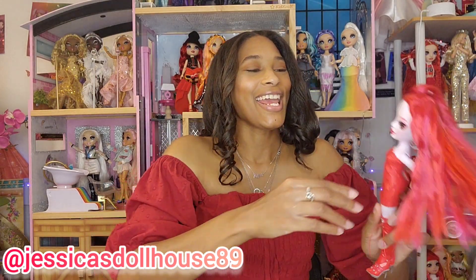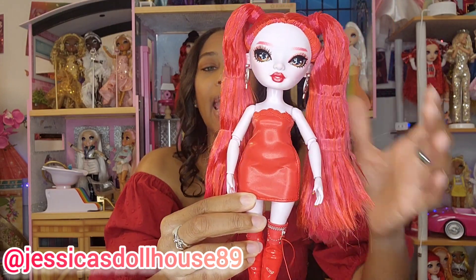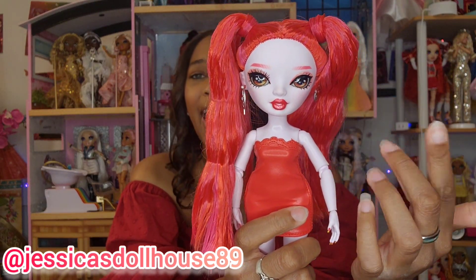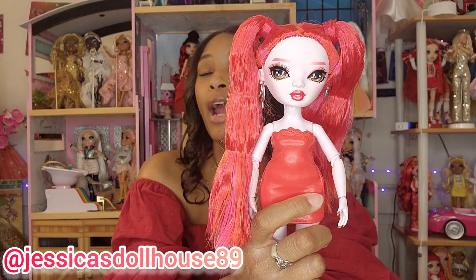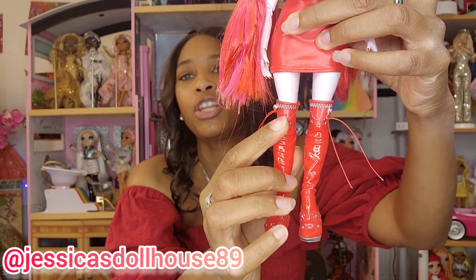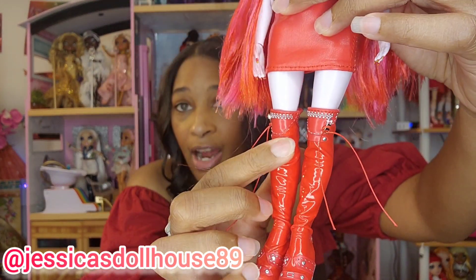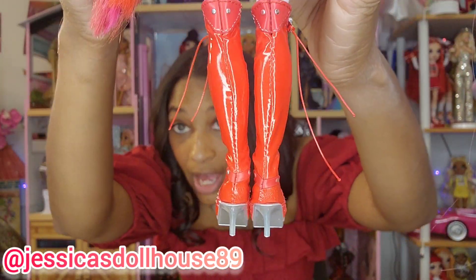Here is her outfit — a strapless pleather dress that goes above her knee with an asymmetrical top design. It attaches with Velcro in the back and has no details on the back. This dress is one of the simpler outfits we've seen on Shadow High or Rainbow High dolls; the jacket was the main feature with the most details. Her shoes are high over-the-knee boots with a shiny pleather texture, straps and faux zippers, a pointed heel with plastic heels, and stitching in the back.